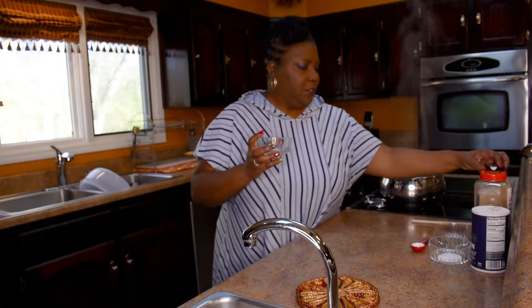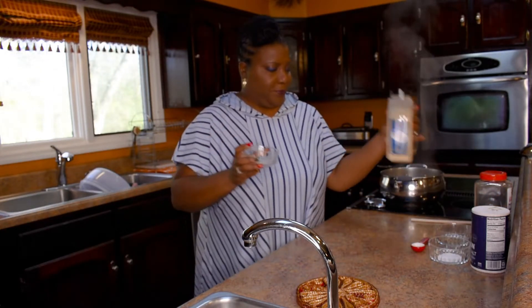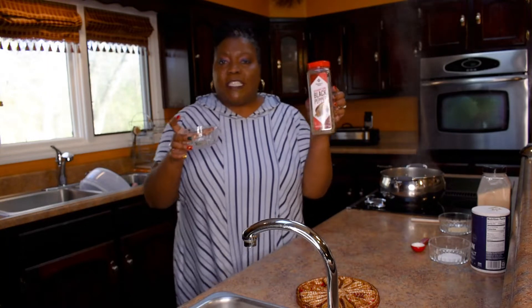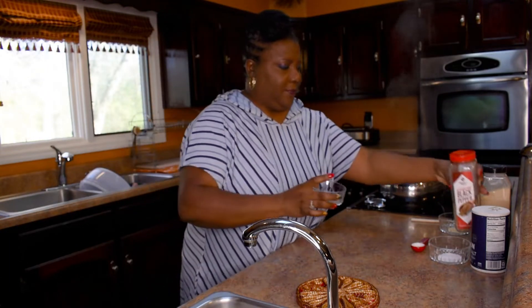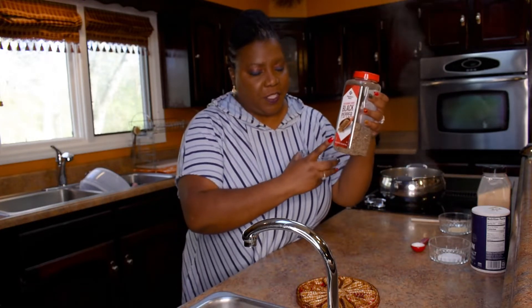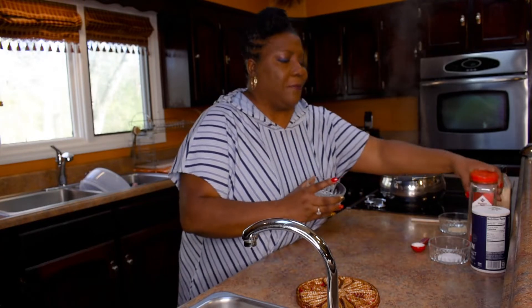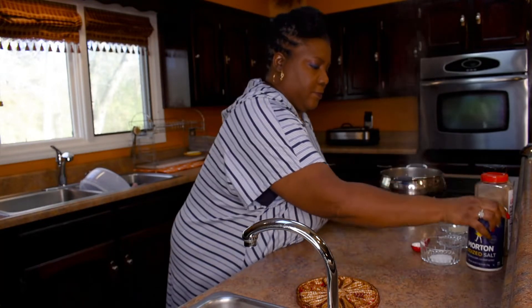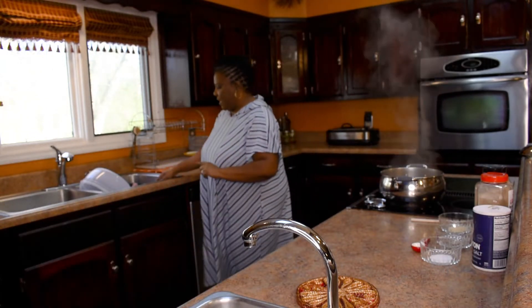One teaspoon of garlic powder, and a half teaspoon of black pepper — I'm using half a teaspoon because this black pepper is really potent. If it wasn't so potent I would go with a full teaspoon. And this right here is one teaspoon of salt.